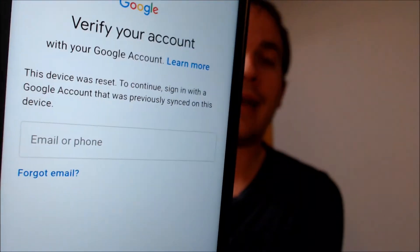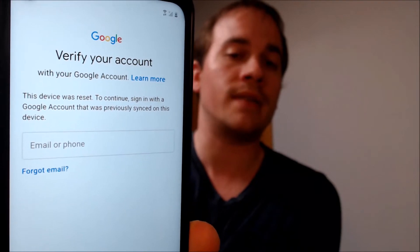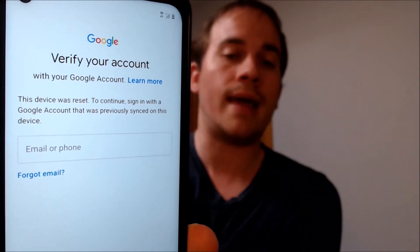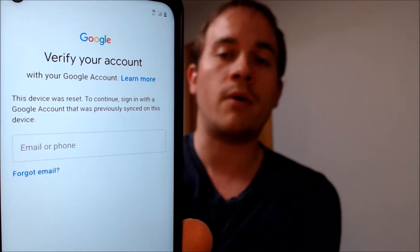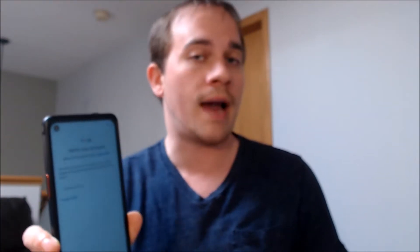One of the services that our customers most frequently ask us to perform is the removal of the Google Account Lock security feature on an Android device. Here with us today we have a Samsung Galaxy X Cover Pro, and this is a device that does have the Google Account Lock enabled. As we can see during the setup process, we come to the screen that tells us the device was reset, and to continue, we have to sign in with a Google account that was already previously signed in on the phone — it specifically has to be the previous one. That's something Google initiated back in Android 5 or so as a security measure: when a device is factory reset without first removing the account on it, it's going to ask for that account again after the factory reset has been completed.